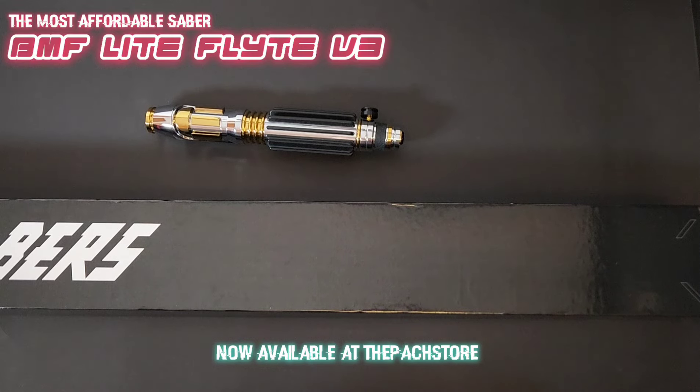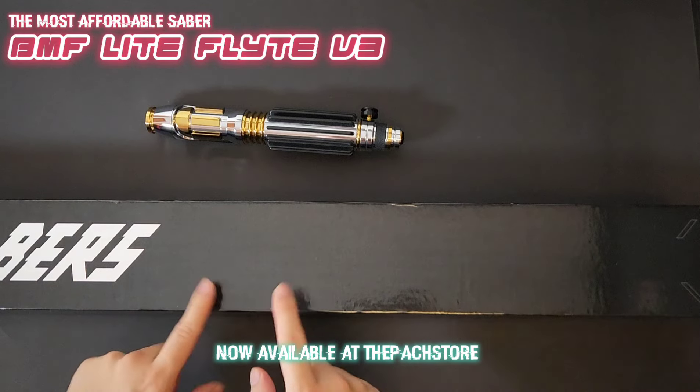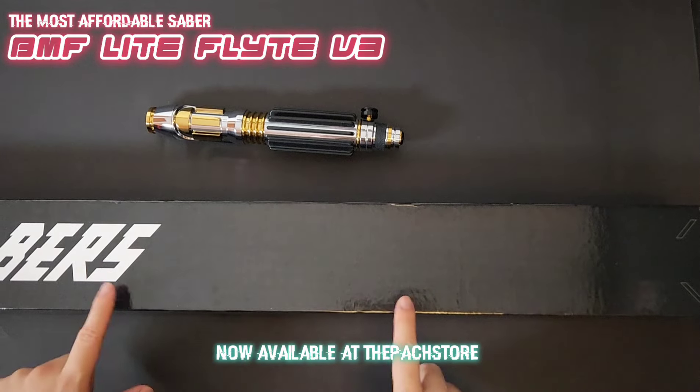Hey guys, this is Aaron from Paxto and welcome back. Today we are going to talk about this out of the box, but before we do that we are going to look at the original hood right there.